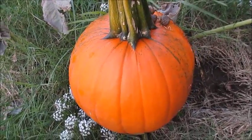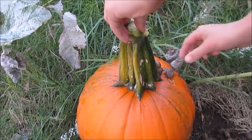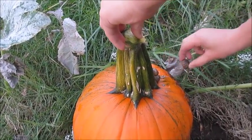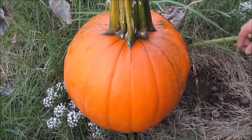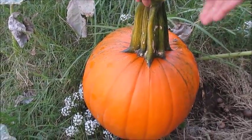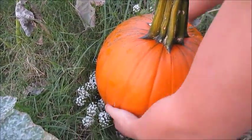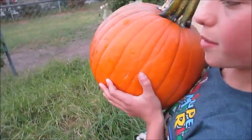This pumpkin is pretty close to a foot around. It probably weighs about 10, 12 pounds? I think it's more than that. Lift it up and tell me how heavy it is. A lot of snails on that stem, huh? Maybe 15 pounds?